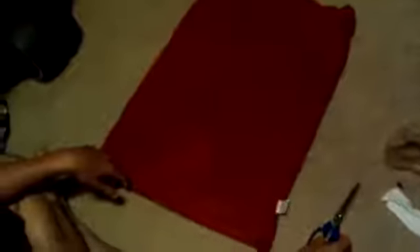Hello, YouTube. We are making Arno's Scarf from Assassin's Creed Unity.